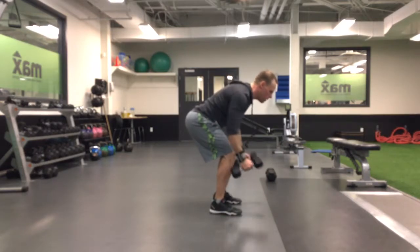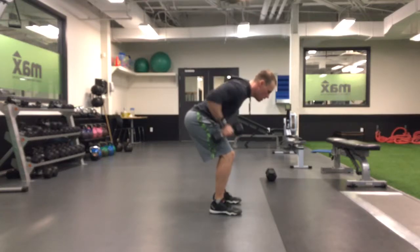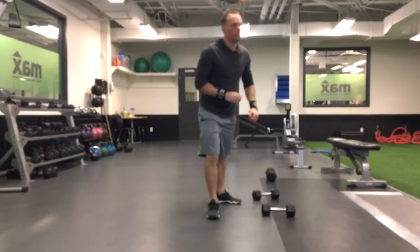Keep those elbows tight to the side. Draw those elbows all the way up. Really keep your elbows tight to your side as you come back. And again, engage the core as you do it.